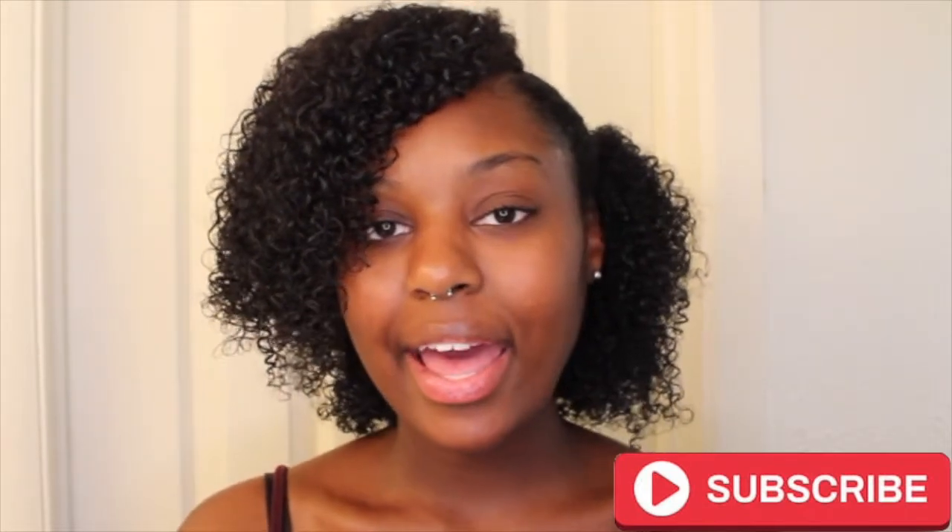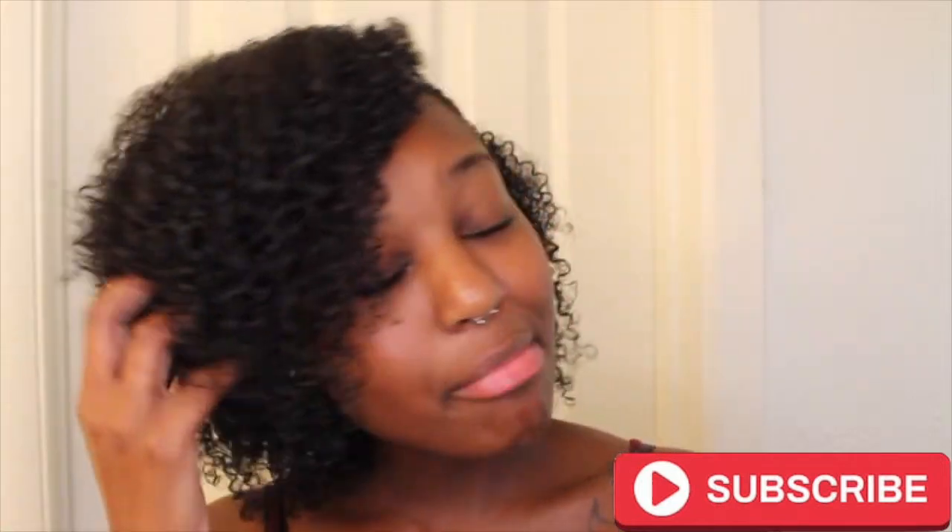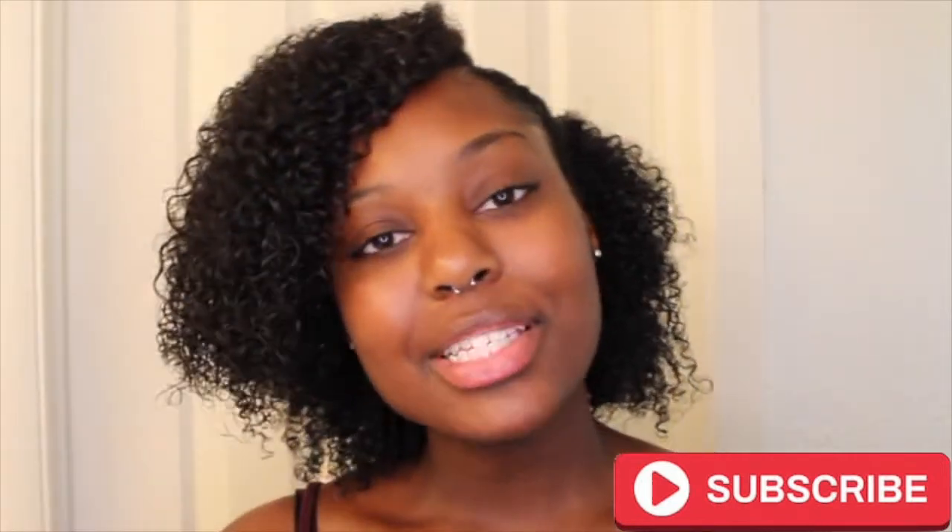Hi YouTube! Welcome back to my channel. It's Kiara. Today I have a wash and go tutorial for you guys. So if you want to see how I got my hair to look like this, then please keep on watching.